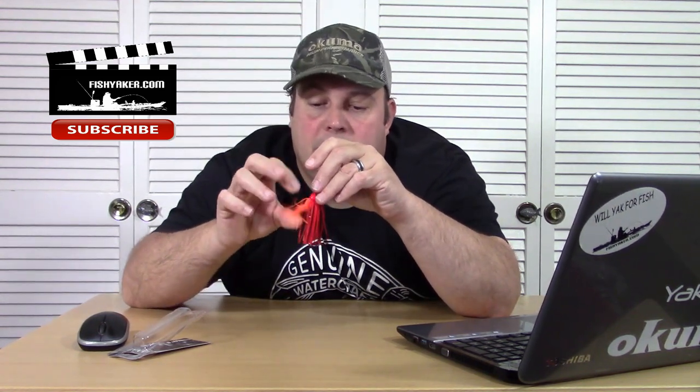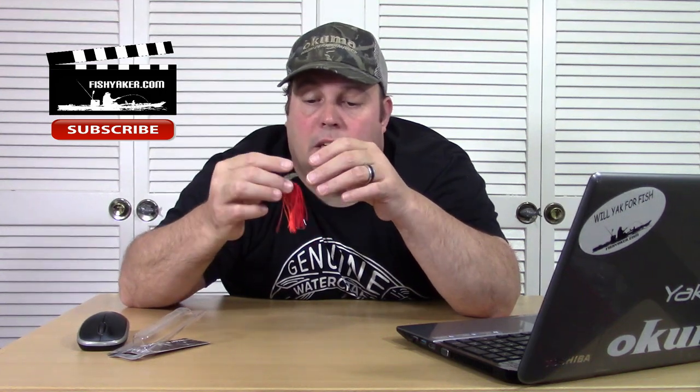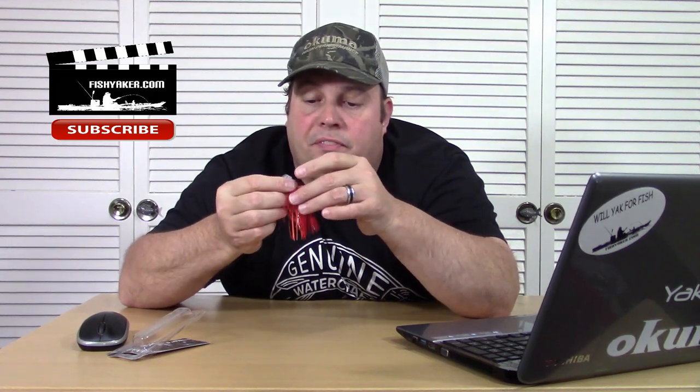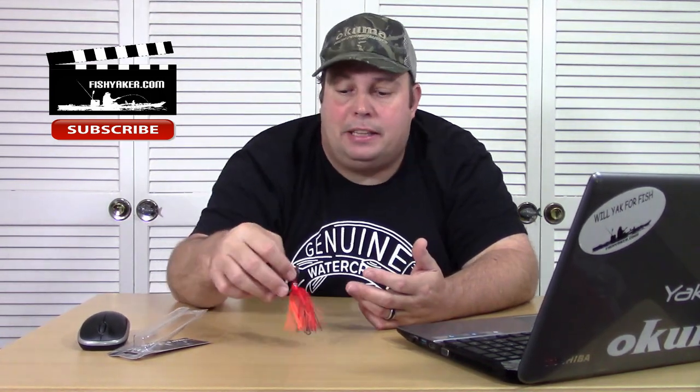That looks like it would really work well — it's not really stiff. It feels like high quality skirt material. The pivoting hook, the chatterblade — will it work? Absolutely. That's actually a really nice looking lure. I got it for $1.17 shipped to me with free shipping — you really can't beat that, guys. You might actually find some more for that price, but right now that same exact listing is up for $3.99. It still has free shipping on it, so now you're looking pretty much at a retail price on it for a smaller version like that shipped from overseas.